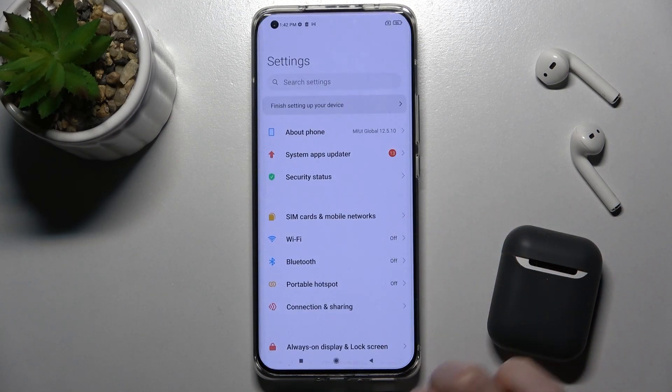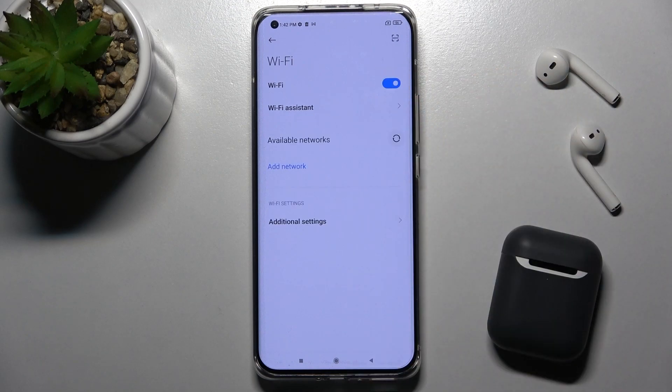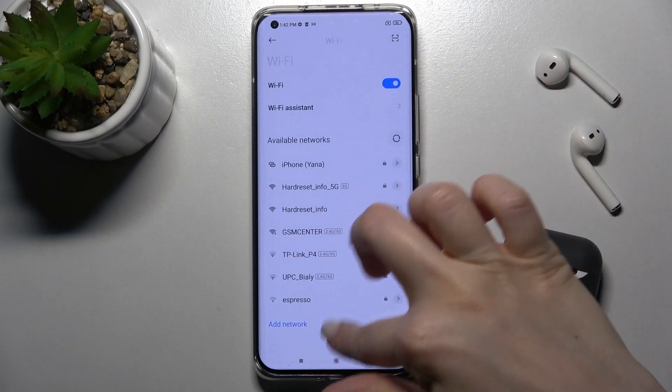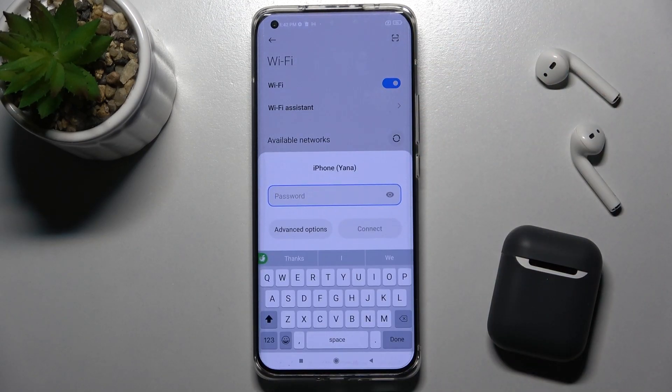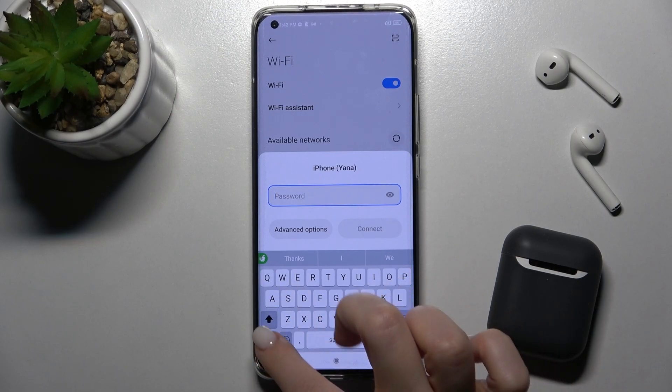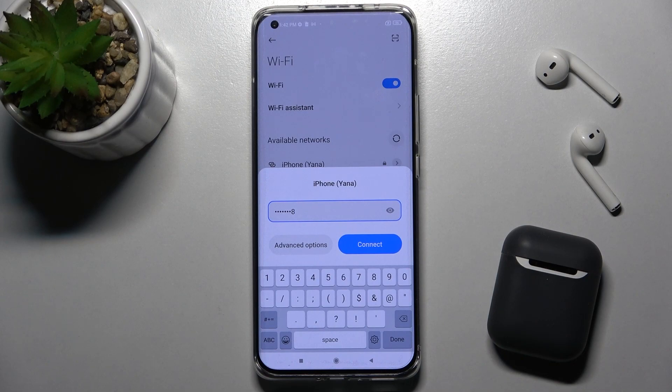The second way is to go to the Settings app and tap the Wi-Fi section. Now click the Wi-Fi switcher to turn it on, and here you can also see all the available networks. Choose the one you want — for example, I'll connect to this one.